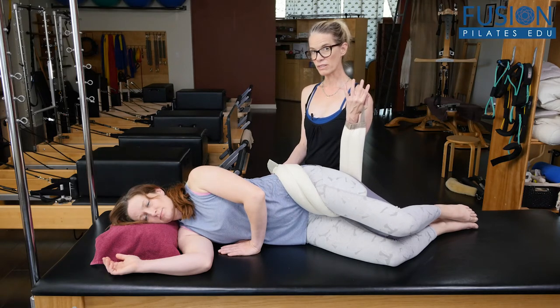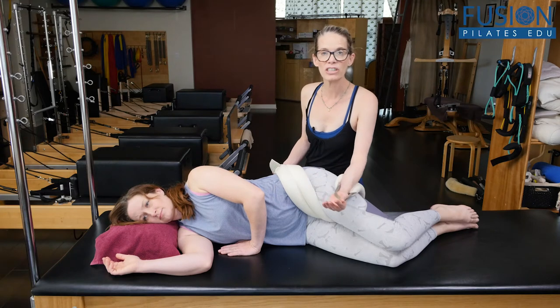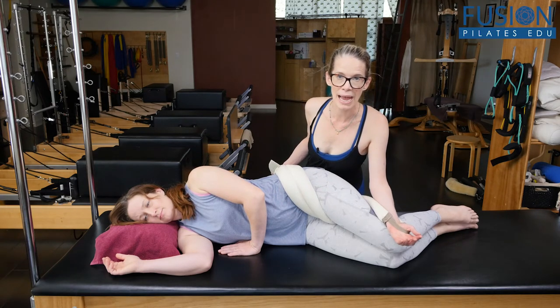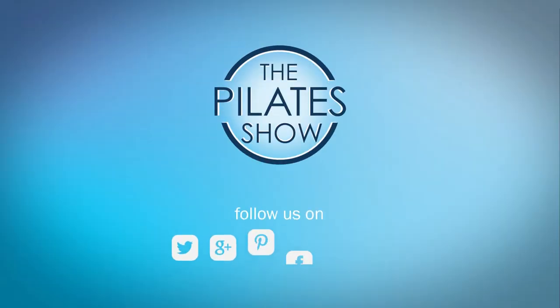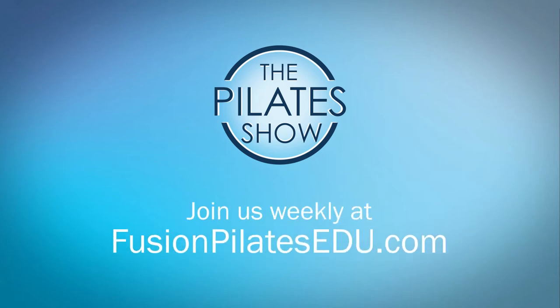This is a lot of work for the teacher, so you want to be close to your client, and you want to make sure that the weight of their leg is in your upper back — not in your neck, and not in your hands. That's it for today. If you have a different take on today's subject, or if there's anything you'd like to see covered in an upcoming episode, we'd love to hear from you. Comment below, on Facebook, Twitter, or in the forum at FusionPilatesEDU.com. See you next time, and never stop learning.